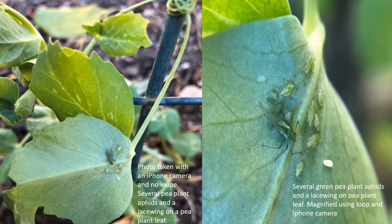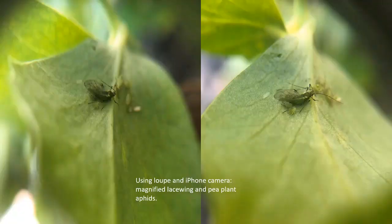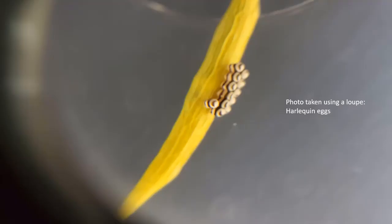The following pictures are photos I took using the loupe and my iPhone camera. The photo on the left was taken using my iPhone with no loupe — it doesn't show great detail of the insects I am looking at and trying to identify. The photo on the right is the view using the loupe, where you can see much greater detail of the pea plant aphids and lacewing on a pea plant leaf. In these two photos I am using my loupe and iPhone camera to take side pictures of the lacewing for more detail to help with identification.